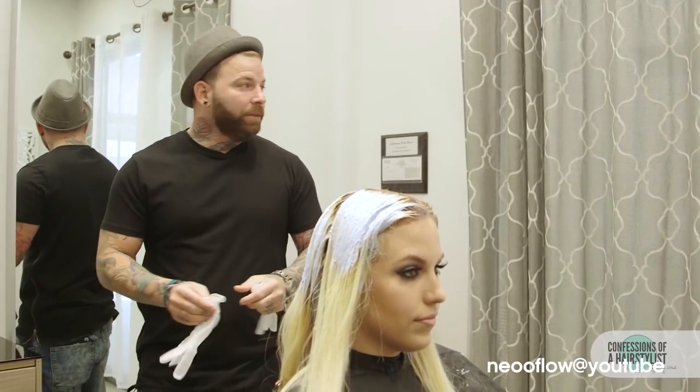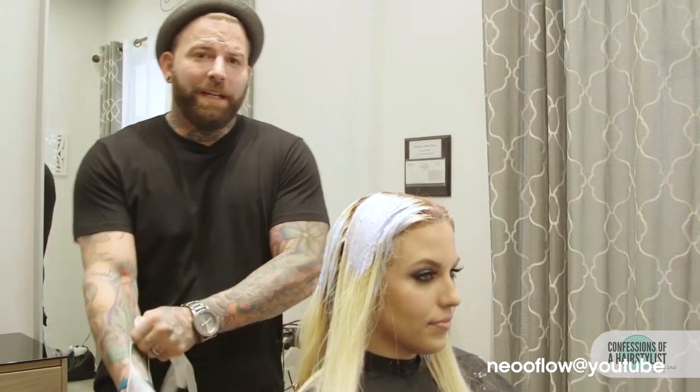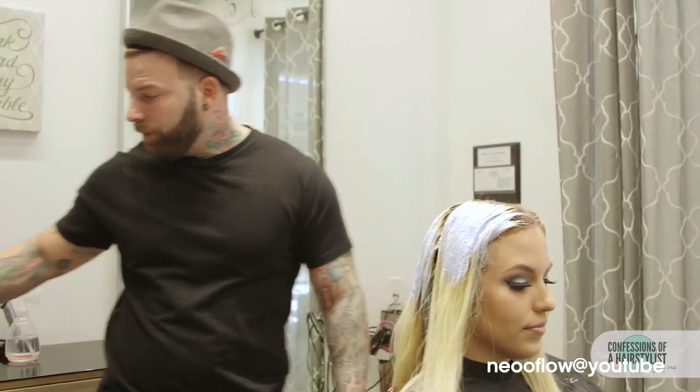All right, here we go, round two. Just lifted her roots, let them sit for around 15 minutes. Made sure that I still see a pretty blonde in there and that it's ready to go to round two.